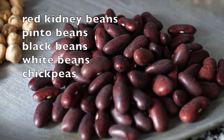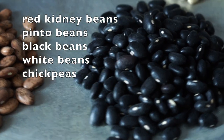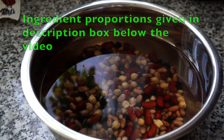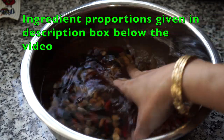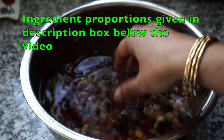Okay guys, I will be using red kidney beans, pinto beans, black beans, white beans and chickpeas or garbanzo beans. Use whatever you have on hand or a combination of your choice. I always soak the beans overnight with a lot of water along with a tablespoon of salt.